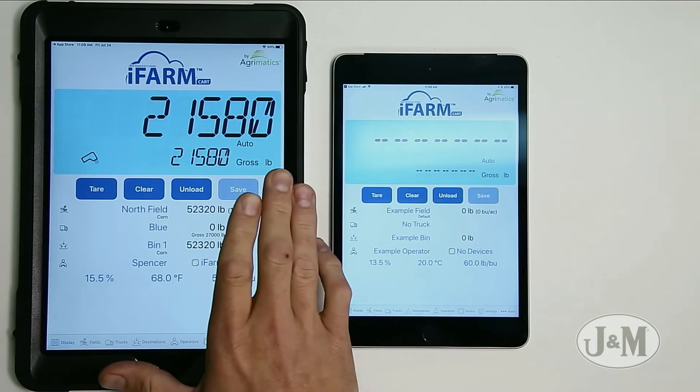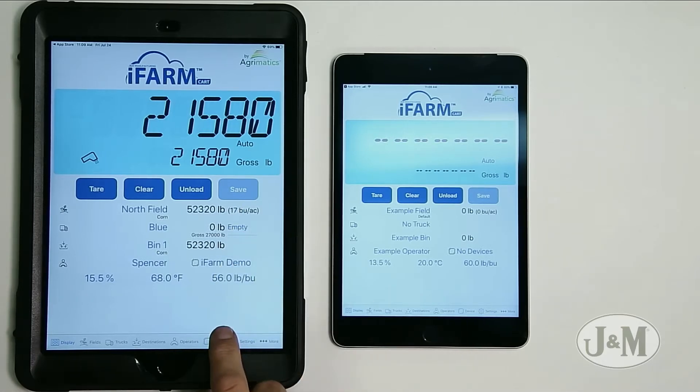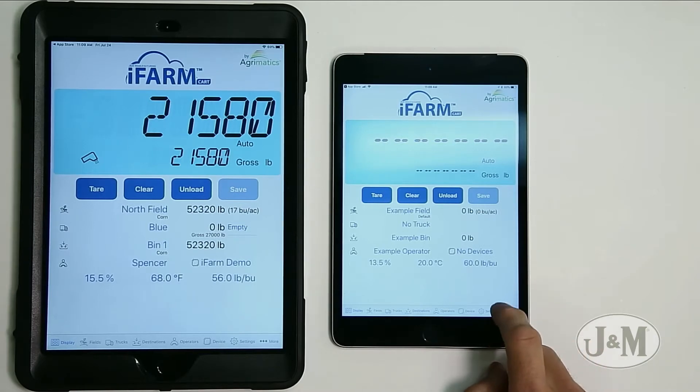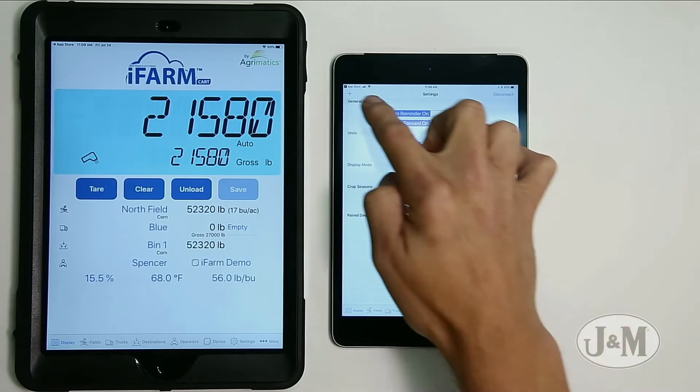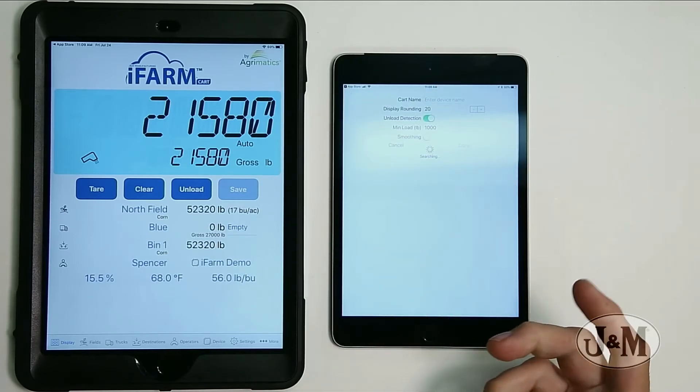You can see here that this iPad right here is the primary device. So on this iPad, we're going to connect the same way we would normally — go to settings, hit the plus button. It's going to search for all the iFarms in the area and connect to the closest one.